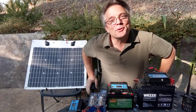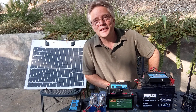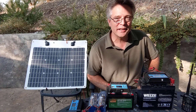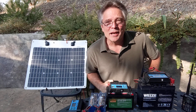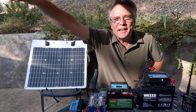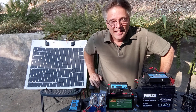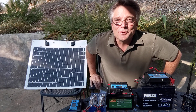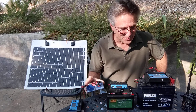Hey KM6LYW radio viewers. We're in the KM6LYW backyard today. We're going to play with a different band — a 2 nanometer band. It's emanating from a big source exactly one astronomical unit away, a large fusion reactor. We're going to see if we can capture some energy from it. If you're not a nerd, that means we've got solar panels and we're going to see if we can charge batteries to run our amateur radios.